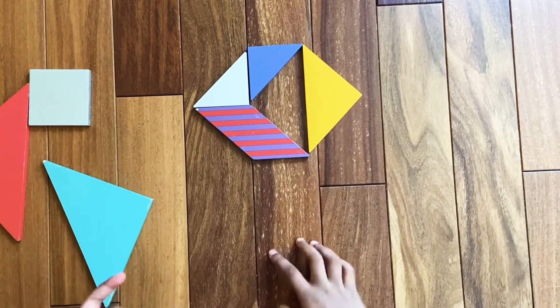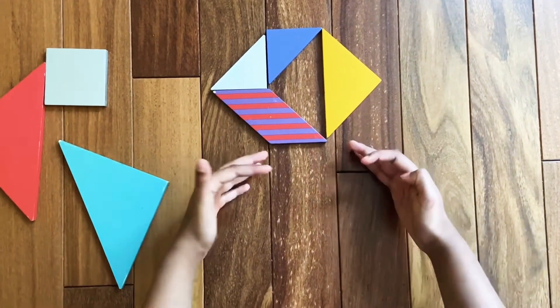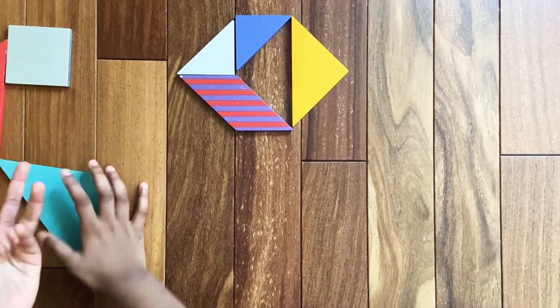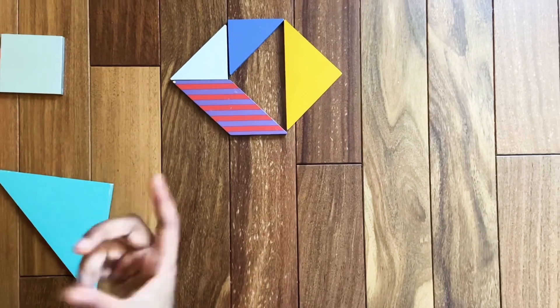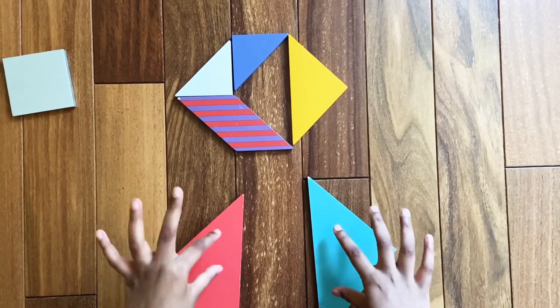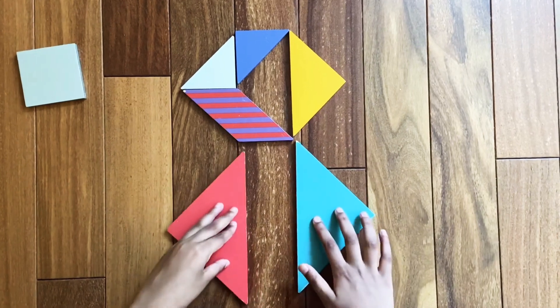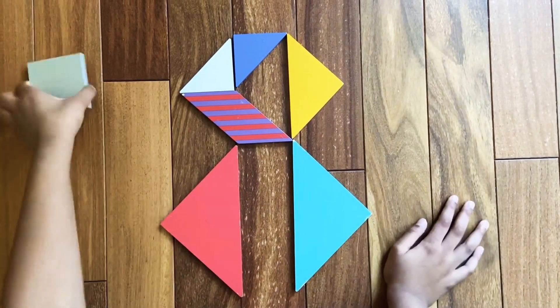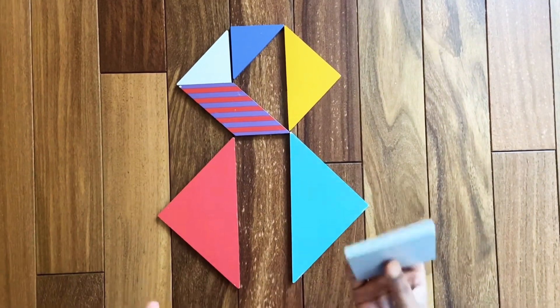Now we're going to make an even bigger, kind of like a circle. For that we're going to need all three pieces that are left. For now, we're just going to need the two big triangles — assemble the two big triangles on the opposite side from each other like this.